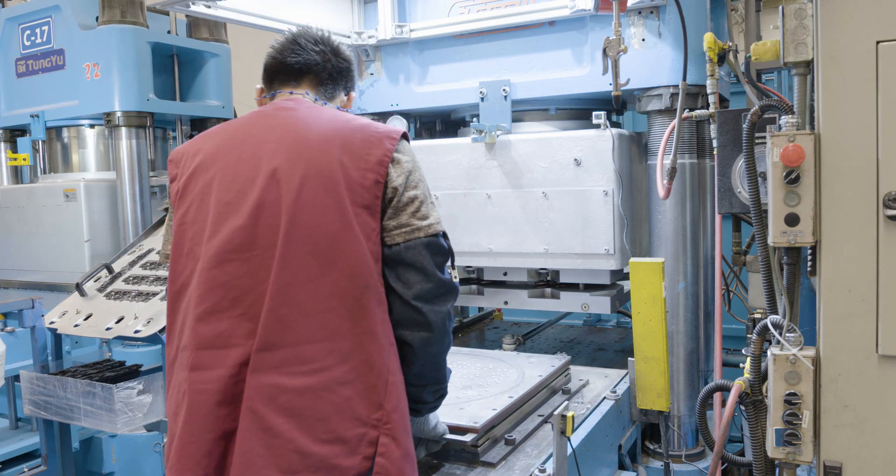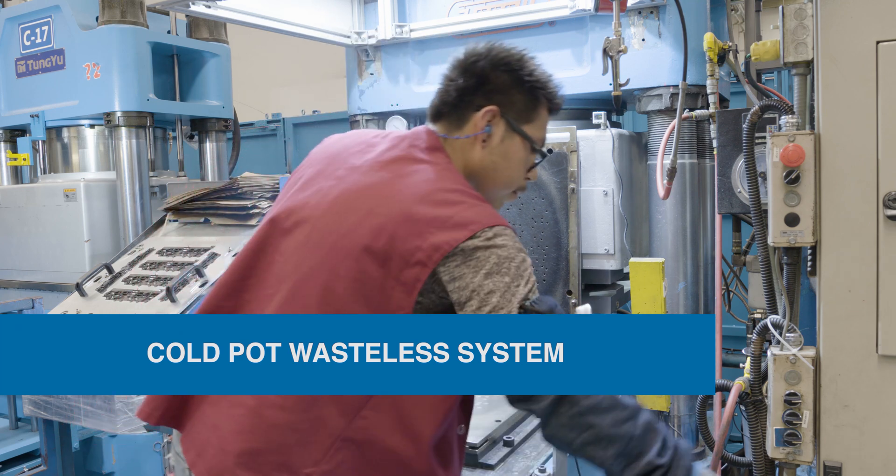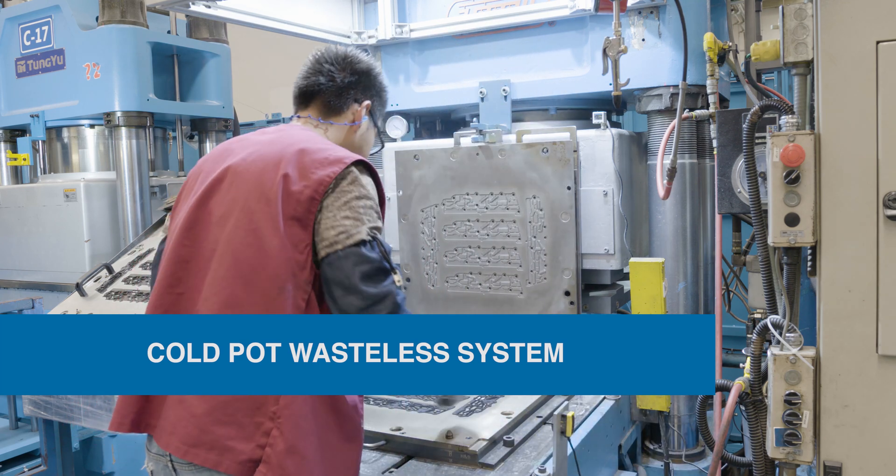Each one of our compression machines employs a cold pot wasteless system so we can make the highest quality parts with the minimum amount of material.